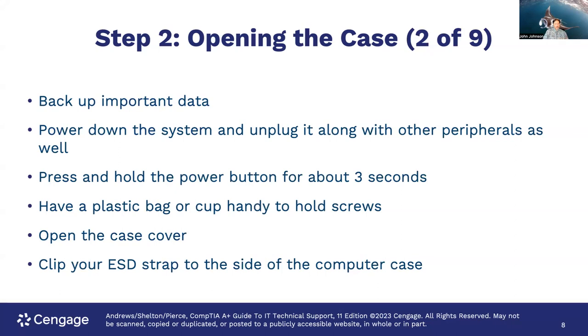The next step is to open the case cover. There are many ways of opening a case: some have nice little pull tabs, some you unscrew the back and slide off the case — each one is its own little snowflake with a different style. Once you've opened the case cover, you're going to clip on your ESD strap and clip it to somewhere inside the computer case for grounding.